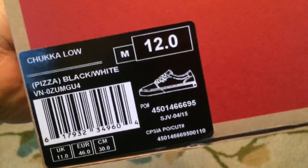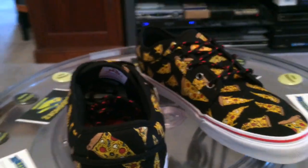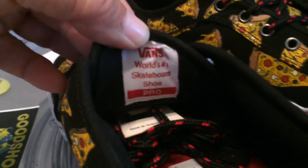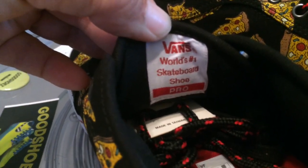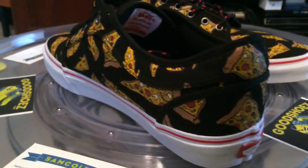Pizza Chuckalows — a general release available on Vans.com today and last week. Not much to them. They are a Vans Chuckalow Pro, a very comfortable shoe. Ultra Cush HD — gonna be soft, comfortable, and all the rest.